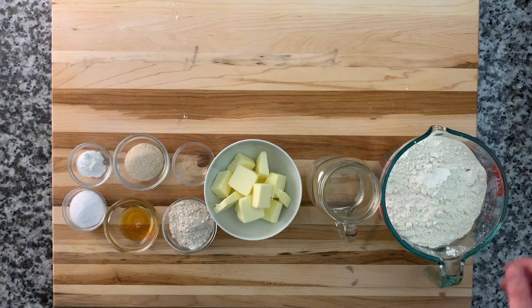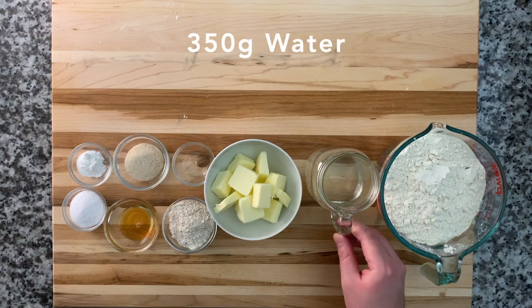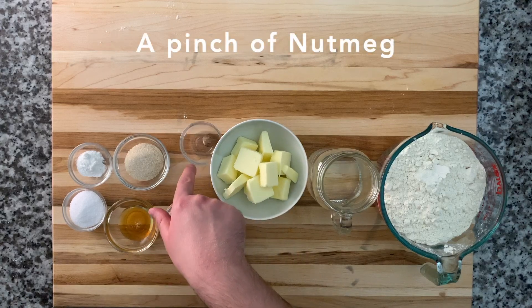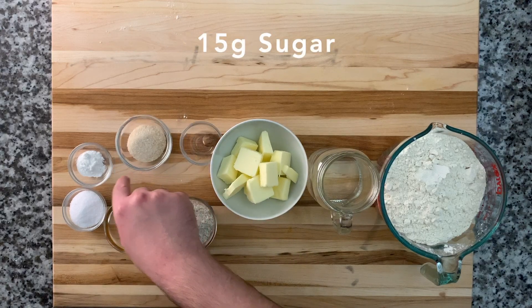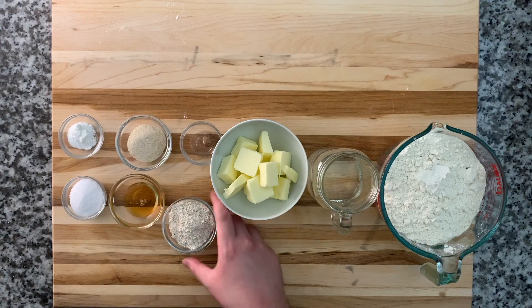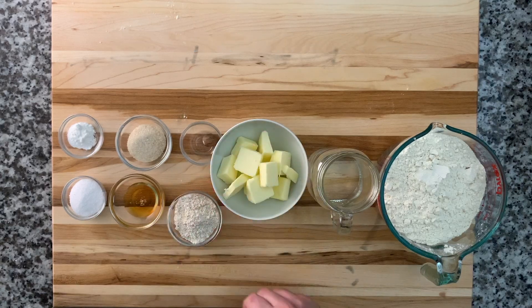Let's get started with the ingredients. I have 500 grams of all-purpose flour, 350 grams of water, 200 grams of butter, a pinch of nutmeg, 15 grams of sugar, half a teaspoon of baking powder, 10 grams of salt, 10 grams of honey, and 25 grams of whole wheat flour.